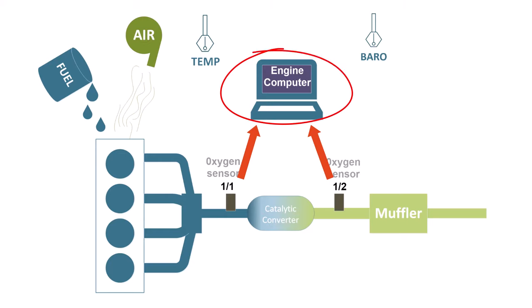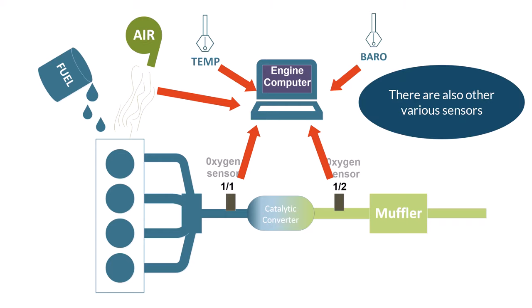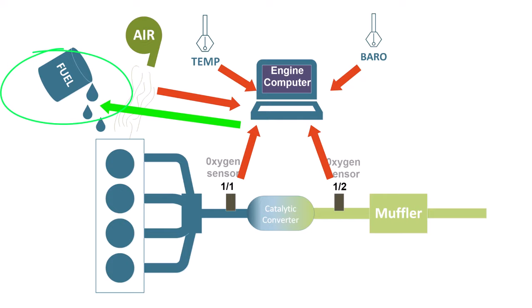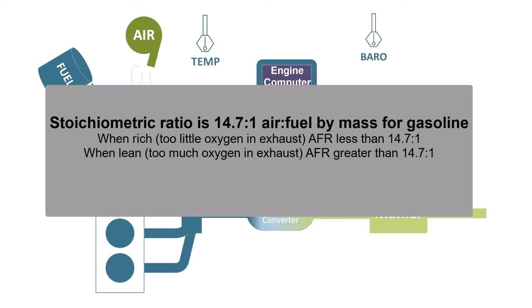Your engine computer — sometimes called the PCM, ECM, or ECU — is going to use this information along with the intake air temperature from the IAT, the air flow from the mass airflow sensor if you have one, or a MAP sensor, and also information from a barometer. It's going to collect all this information and use it to tell the fuel system how much fuel to add to keep the optimum air-fuel ratio mixture. These oxygen sensors are just reporting back to the computer how much oxygen is in the exhaust, and then the computer adjusts accordingly to hit that optimum ratio — called the stoichiometric value.